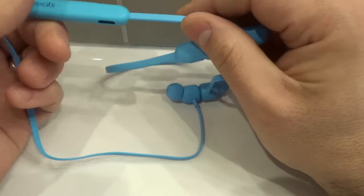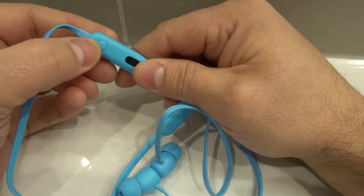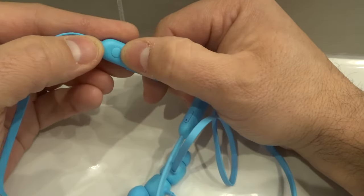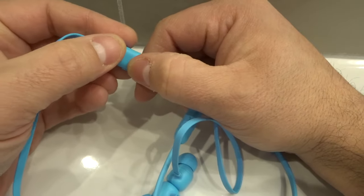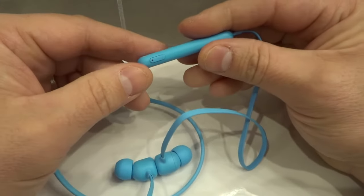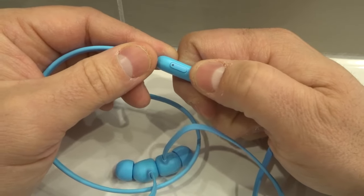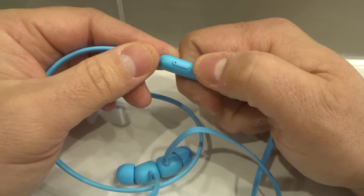There's also a multi-purpose button over here, and this multi-purpose slash multi-function button controls various things, but it doesn't turn them on or off. What you do have to use is this button over here. This button right over here turns the Beats Flex earphones on.